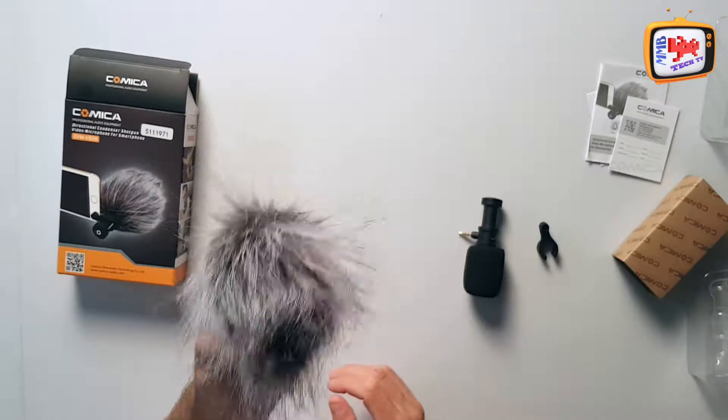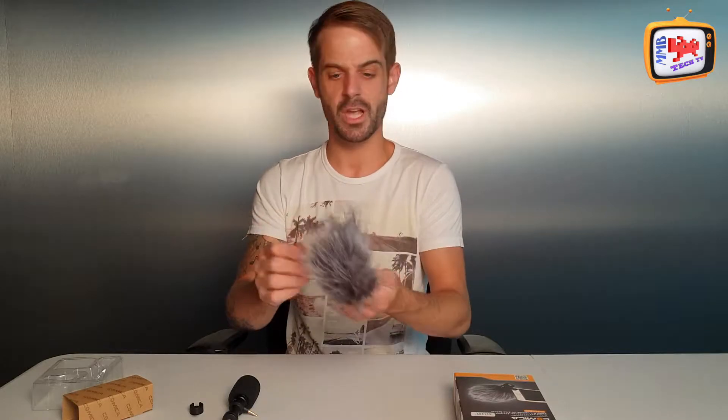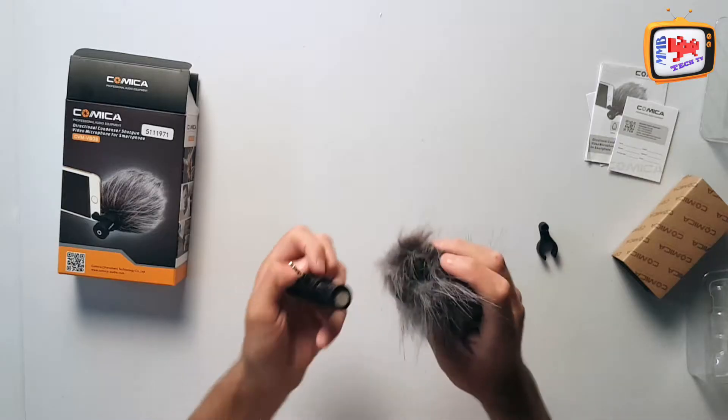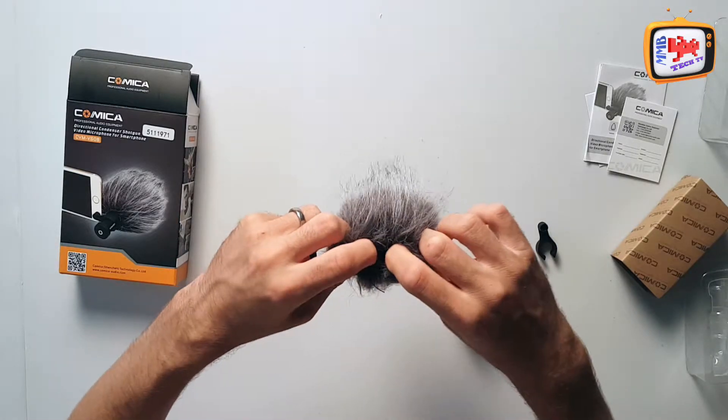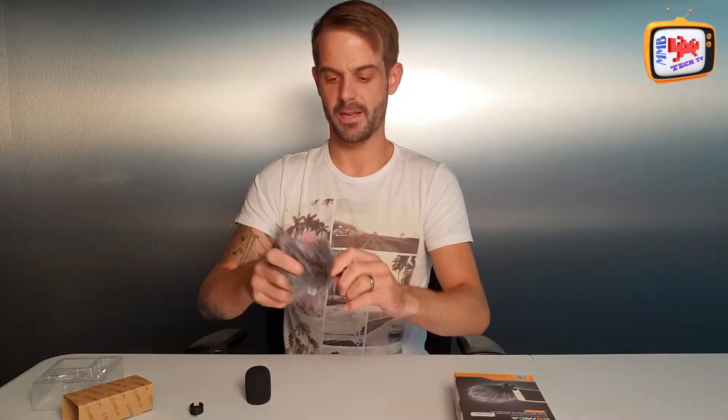Whilst you're out filming and coming across the elements — I live in Manchester in England and it's really windy and usually really cold — to help with wind defence against the microphone and stop that whistling sound, you can use what they call a dead cat. All you do is pull the elasticated end slightly and pop it straight on, and that protects you against wind blasts for clearer sound.